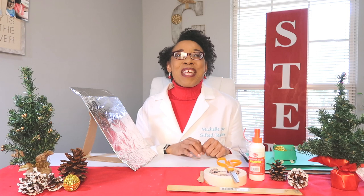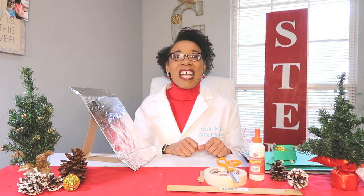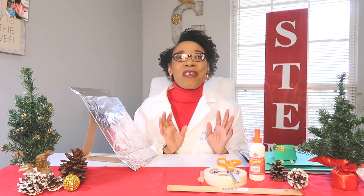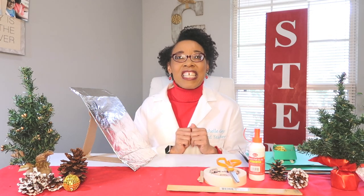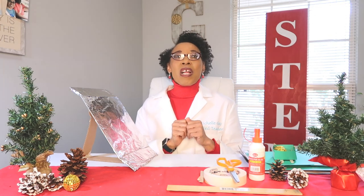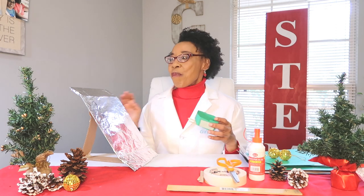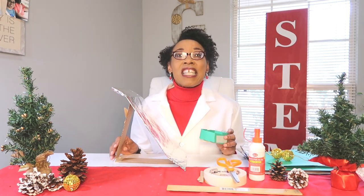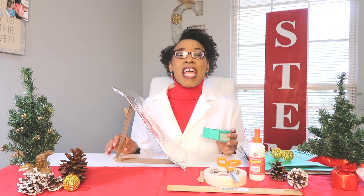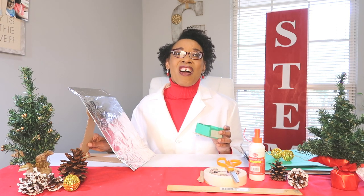Merry Christmas! Happy Holidays friends! Welcome back to my channel Michelle Gay Science Teacher where it's all about science. Today we are doing a Christmas challenge, or you can call it a holiday challenge. This STEM challenge is called Slay and Slope, where we're going to make a slay and a slope to test out different types of forces, Newton's laws of motion, and kinetic and potential energy. Are you ready to have some fun? Let's get started.